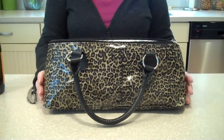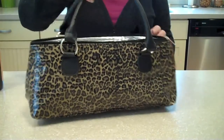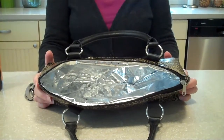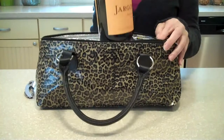Hi, this is Linda from The Happy Woman. I want to show you our new wine bags, wine purses, actually. They're made out of a really durable polyurethane material, and they're insulated so that you can keep your beverage cold. They will hold an entire bottle of wine.